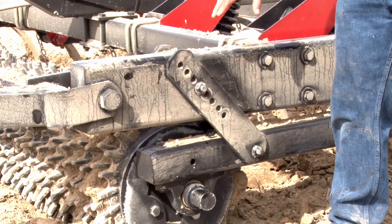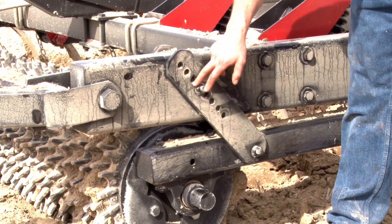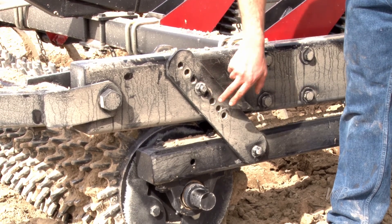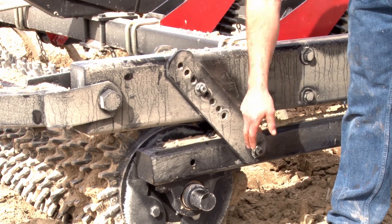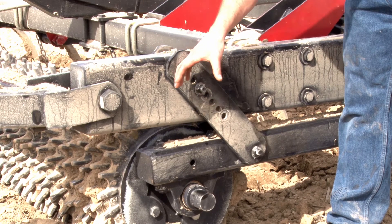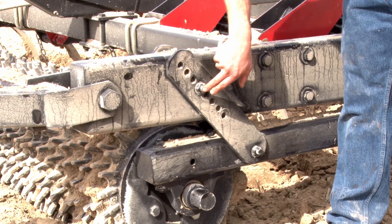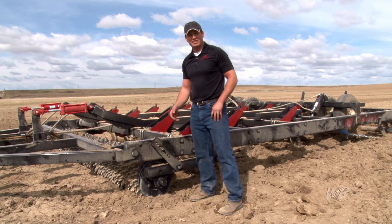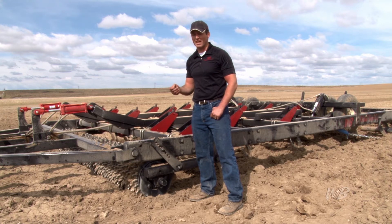First, we're going to start off with the rollers. What we have is a standard Schmeiser roller with an adjustable depth control on the roller. Each corner of the machine has the same depth control. What we do is we pull that bolt out, loosen that bolt with the hydraulics of the machine, lift it or shallow it wherever you want for the depth that you desire, and then you put it back in. We can go from 10 inches depth up to where we can pull the shank out, which makes it easy to change the depth and allows the farmer to put it exactly where he wants it.